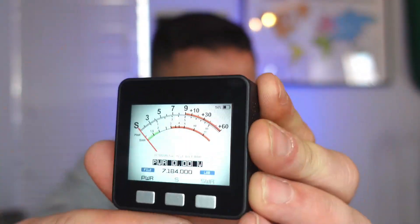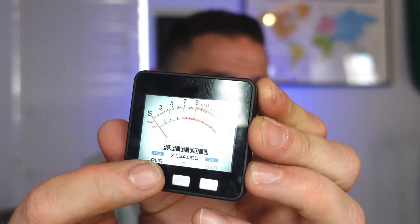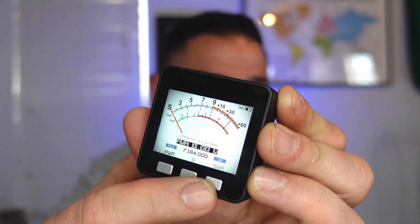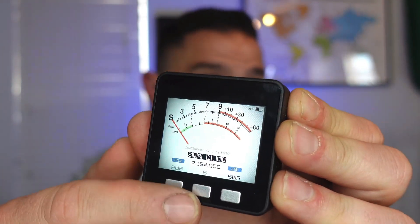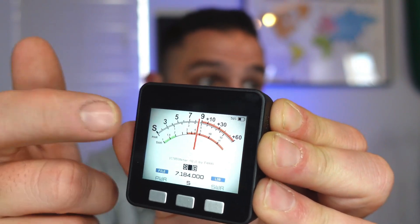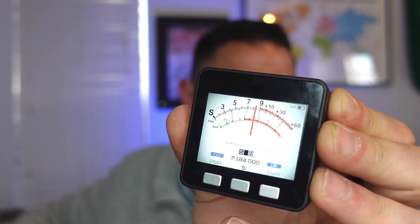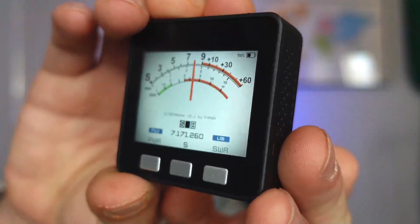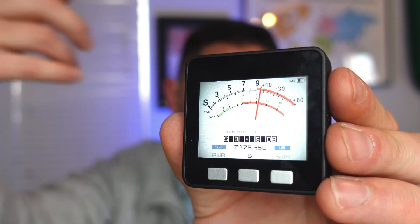You might see a big signal but nothing on the S-meter — that's because the buttons at the bottom control what you're viewing. Right now it's set to Power, which shows transmit power. Power is shown in black while S and SWR buttons are light gray. Switch to SWR by hitting SWR, or hit the S button for signal strength. When you hit S, you can see the current signal reading — right now I'm showing S9, which is just noise. The meter changes with signal strength, and the frequency display at the bottom also updates as you change frequencies, though there's about a one to two second delay.